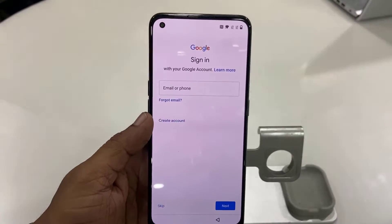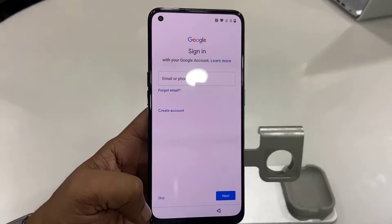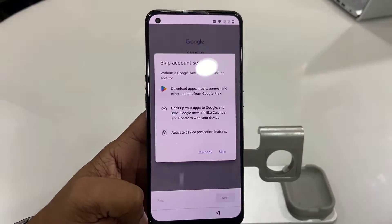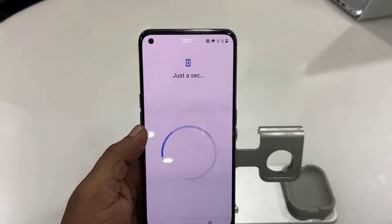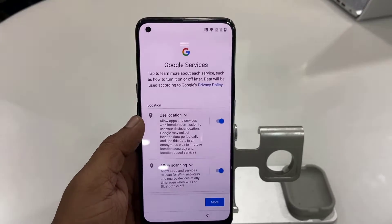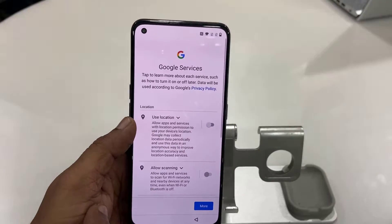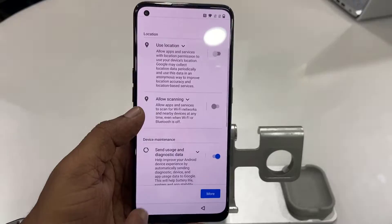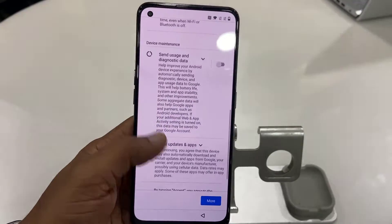If you have connected the internet, insert your Gmail ID here. If you want, you can insert your Gmail ID later — skip this, tap on skip. For services and location, I don't want to track my location or enable other scanning, so I'm going to turn those off.